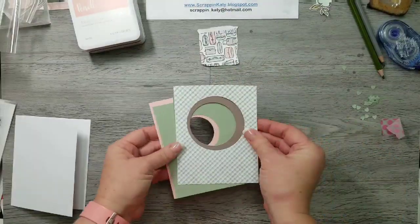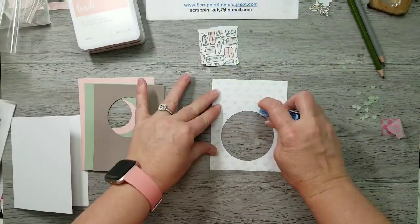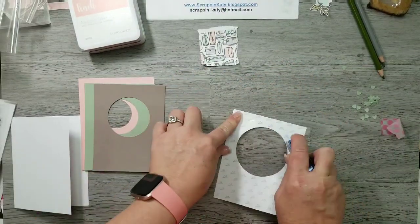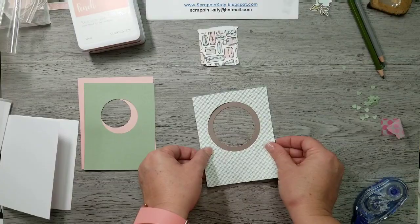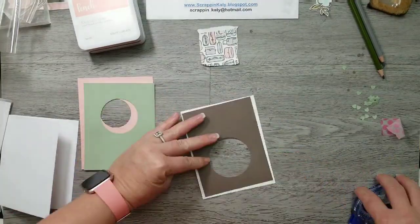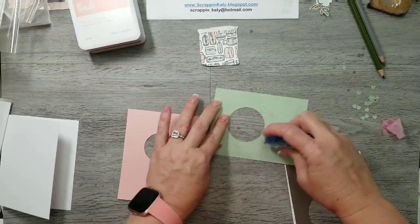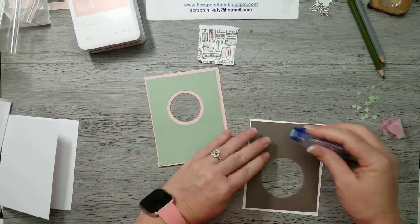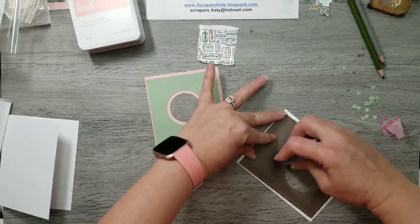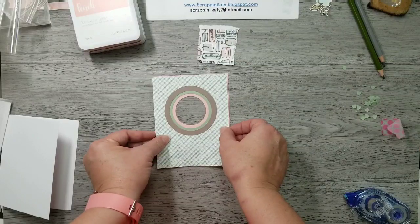So now I'm going to adhere all my pieces together and I am just using regular Tombow adhesive. All four layers are going to create enough dimension that I don't need added dimension by foam tape. It is okay if the backs aren't lined up as long as those circles are lined up. It also doesn't matter whether you start from the smallest circle or the largest — I kind of split it and then I'm just going to adhere these two pieces together making sure those circles are lined up.